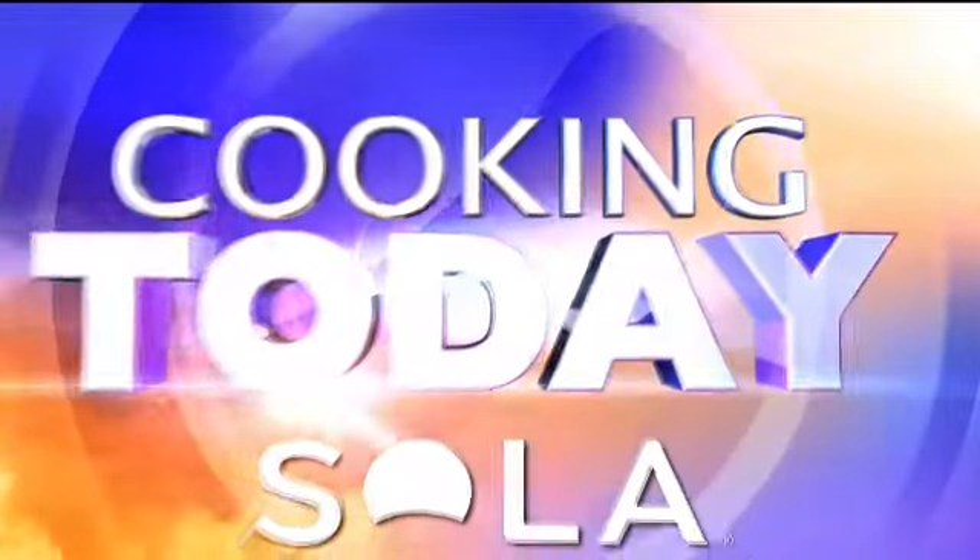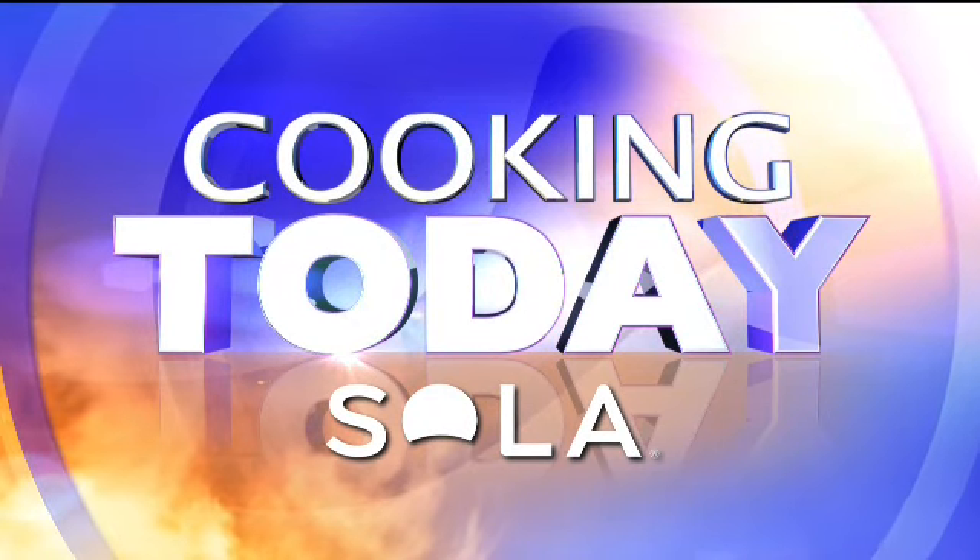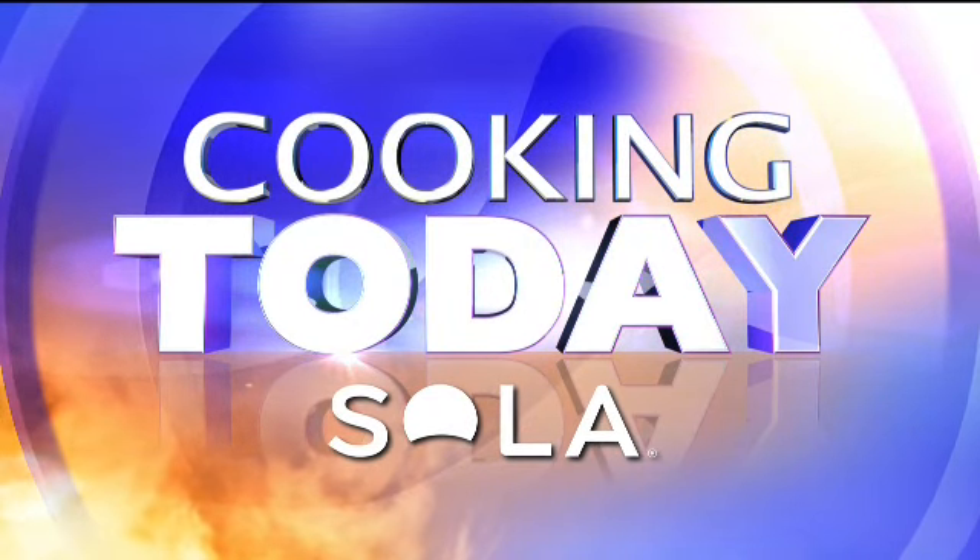Cooking Today, brought to you by the Sola Healthy Lifestyle Kitchen. Lose the sugar, not the taste. Get the kids in the kitchen with healthy and good foods they'll love to pack in their lunches. Welcome to Chef Mark Allison — today he is showing us how to make avocado and white bean wraps.